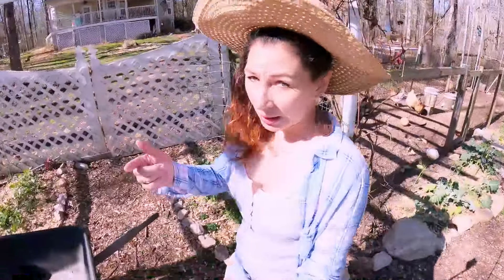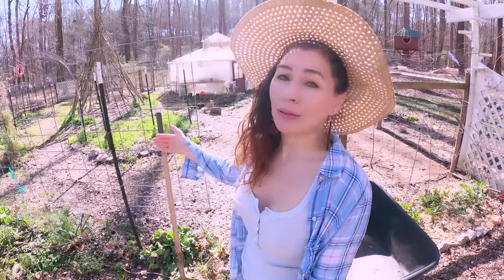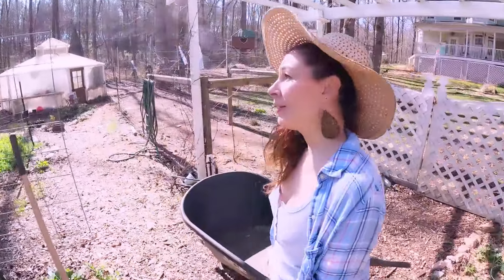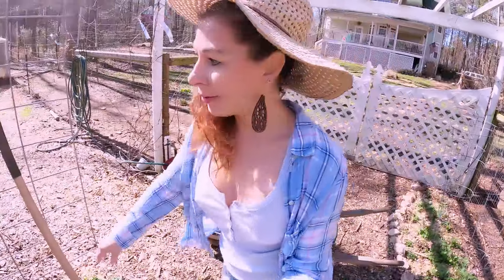Don't mind if every once in a while you hear the chainsaw going. Nathan's taking down some trees and chopping down trees that have already fallen because we've got 11 acres of old growth forest and they're kind of going through this phase where things are dying and falling down. There's a lot of cleanup to be done. That's what he's up to today.